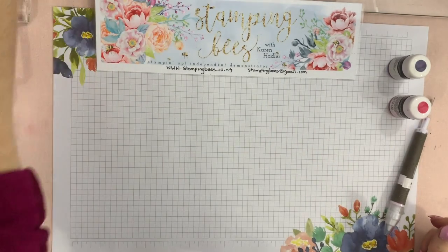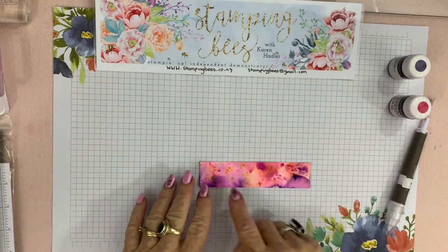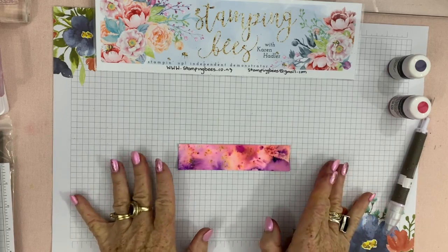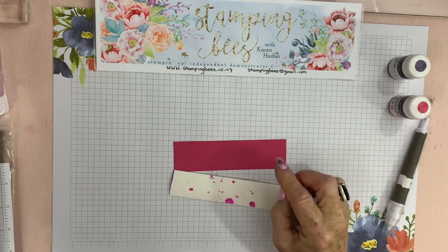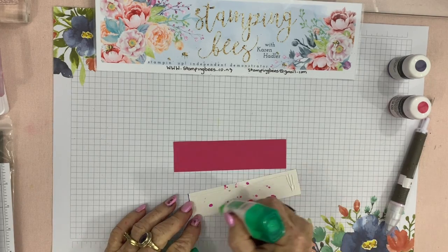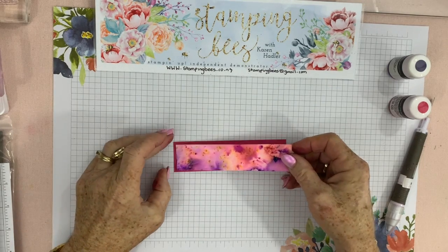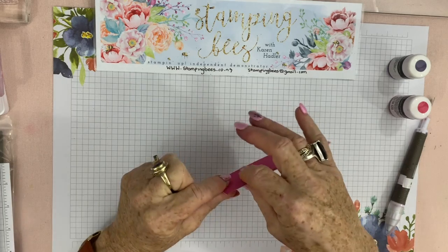I'll use that wet one for something else. This is the one that has already dried — same colours, the purple, and you can see the yellow pigment and the swirls. Each one will be different, as I say. I've put that on some Melon Mambo border matting — sorry, losing all my words today, one of those days! Maybe it's just old age.